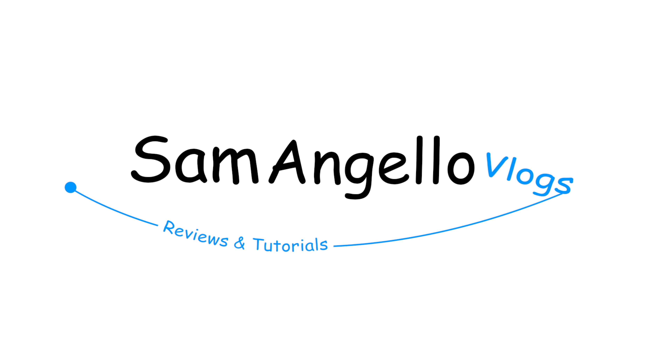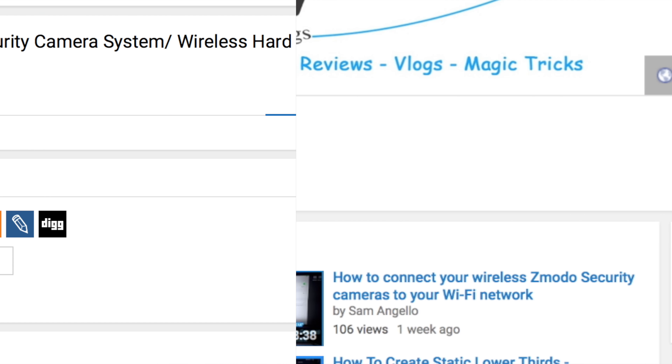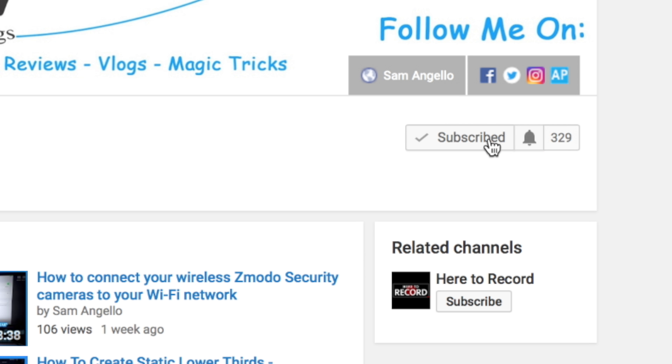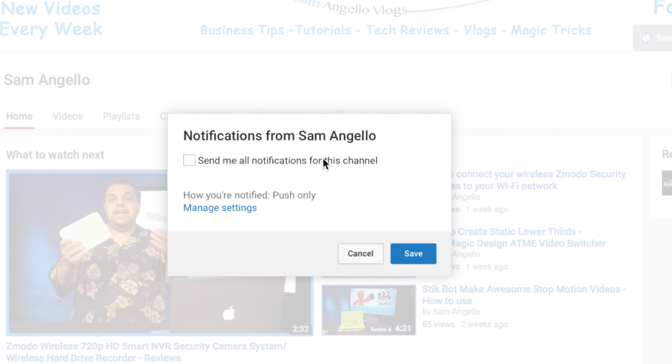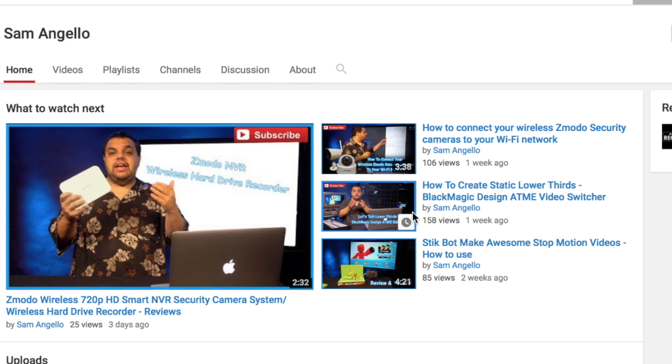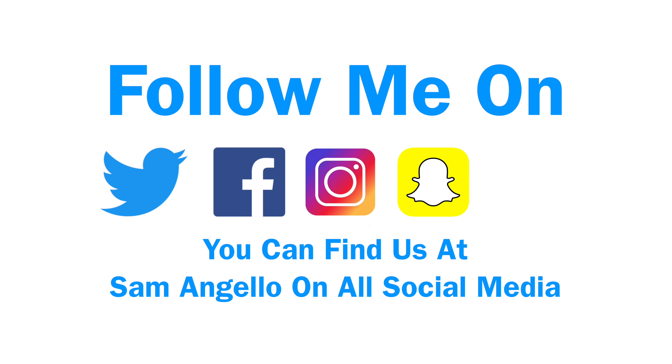If you guys could do me a big favor before we start, make sure to hit that thumbs up button and share these videos with your friends. If you haven't already, make sure you're subscribed, and if you are subscribed, make sure you hit that little bell so you get all the notifications when we post new videos or go live. Also, make sure to follow us on Twitter, Facebook, Instagram, Snapchat, and LinkedIn so you can stay up to date with everything we're doing.